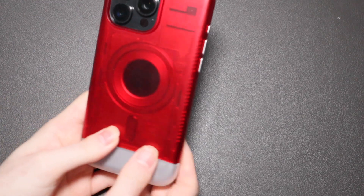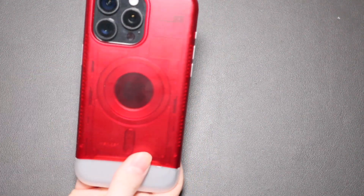Let me just take that back off — but there you go, you can see the case here.